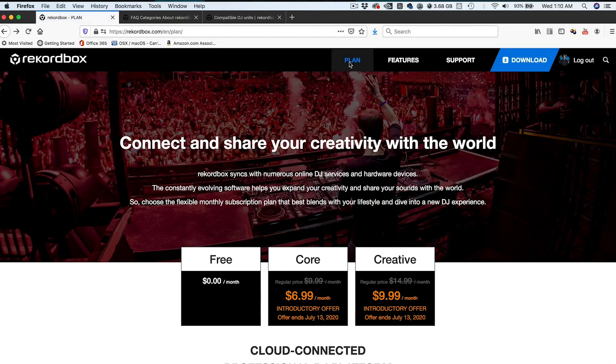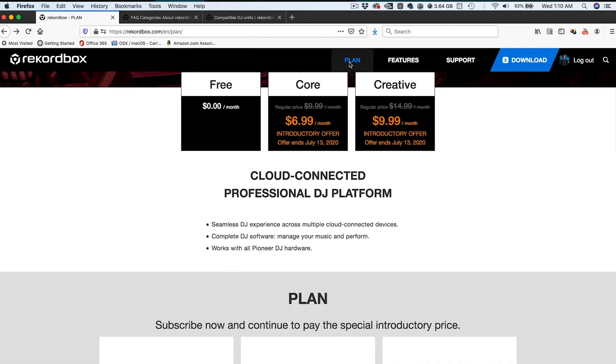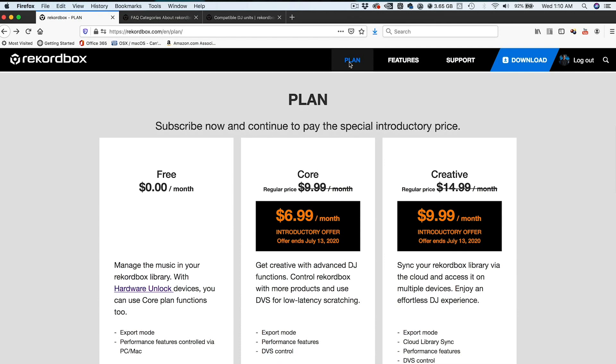Not to sound like a salesperson, but if you do want to try it out, there is a 30-day free trial on both the core plan and the creative plan. The introductory prices for the core and creative plans end on July 13th of this year. From there, the subscription prices will go up to the full price. And if you sign up during the introductory offer, you'll be grandfathered in, while every person that signs up after will have to pay the full price of the subscription.